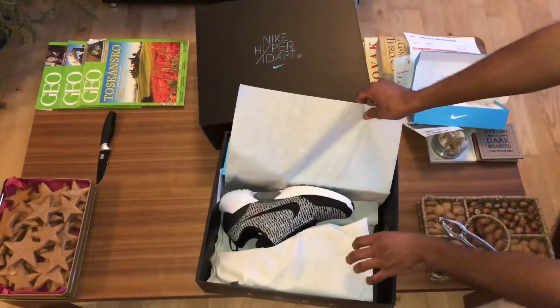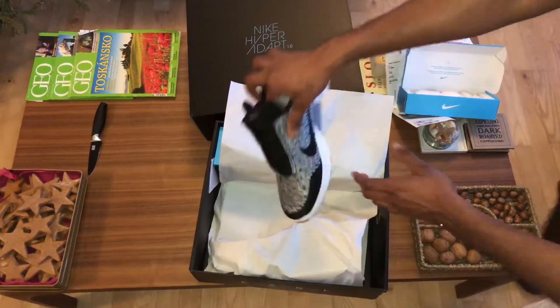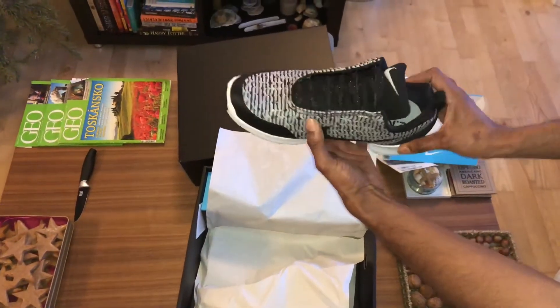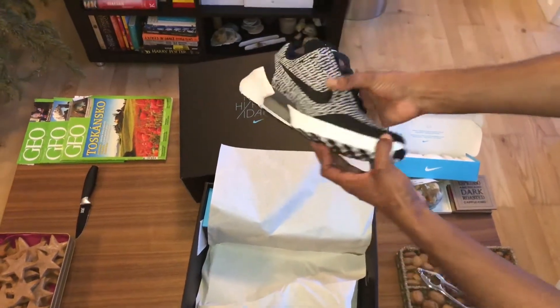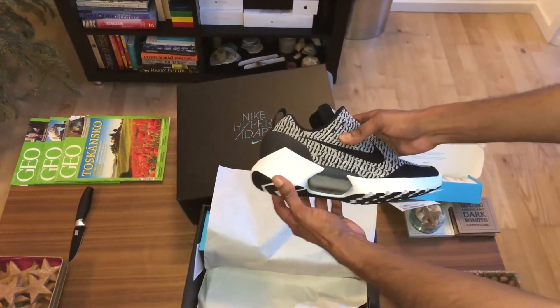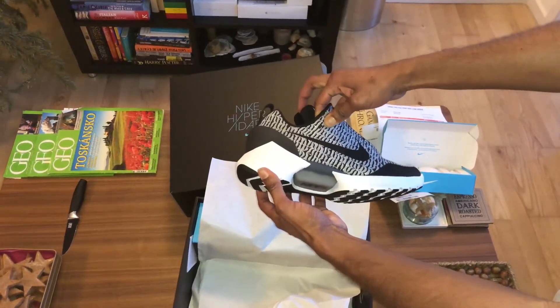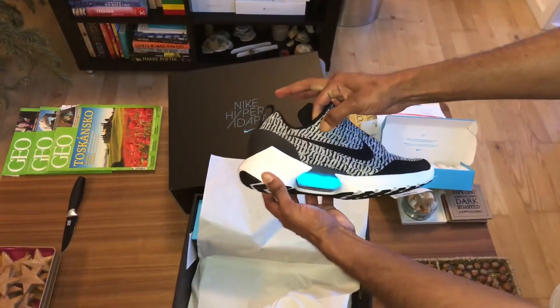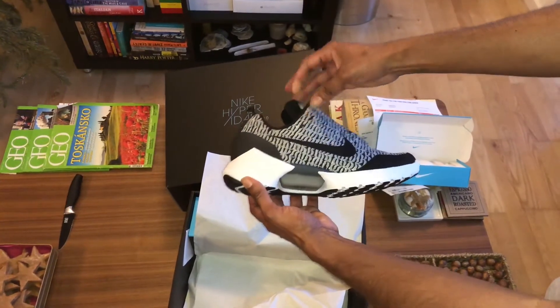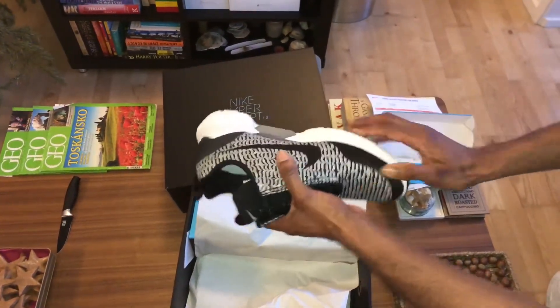Let's now have a look at the shoe. Wow, beautiful! Let's see if it works — it goes back inside. Wow, wow — cannot wait to try this baby!